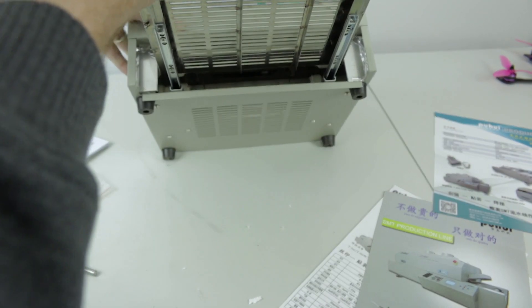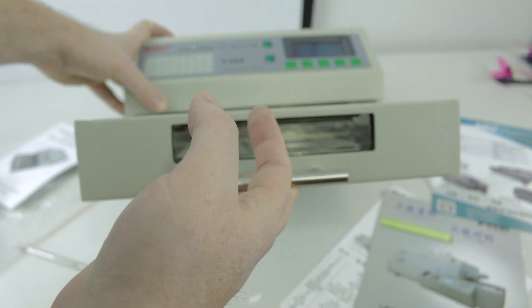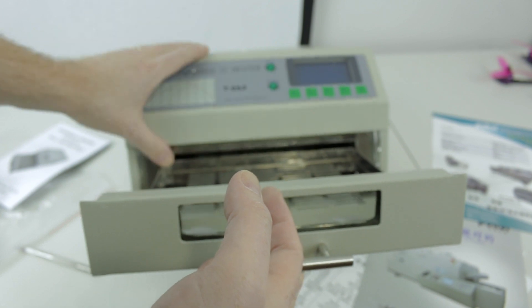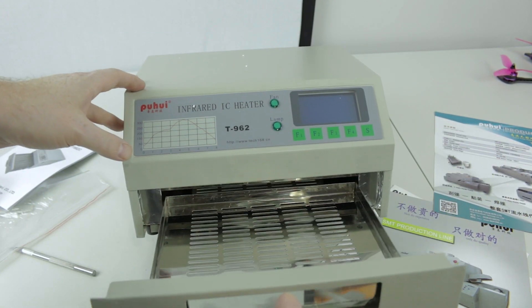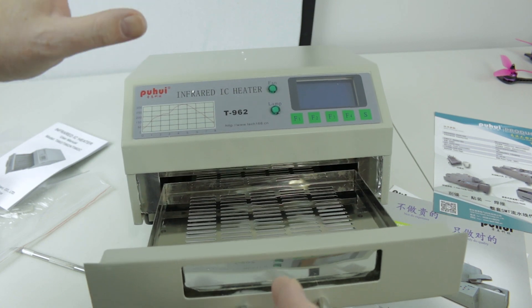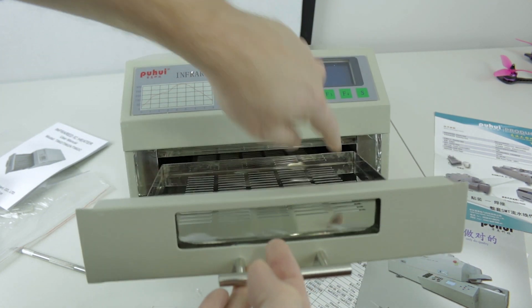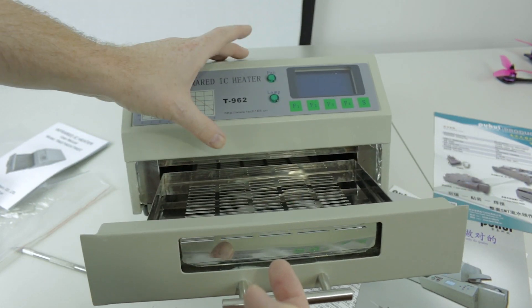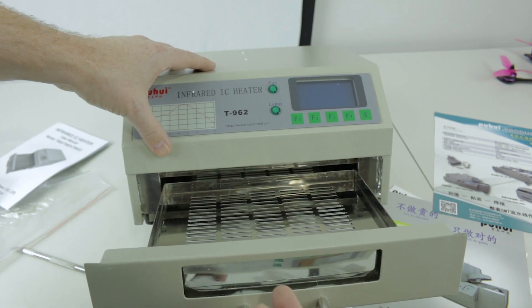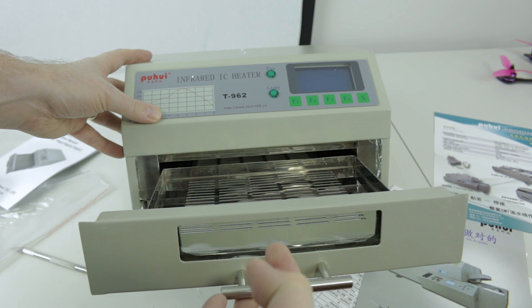Not much to see without taking it apart, so next video let's get this thing apart. There are some known defects inside of these in some models that I think we should look at and make sure we don't have those issues in this particular one. It kind of looks like we maybe don't. I can see some aluminum tape extending down here — some of them are coming with masking tape on top of the insulation and it's just burning off. Let's tear it apart and take a look.